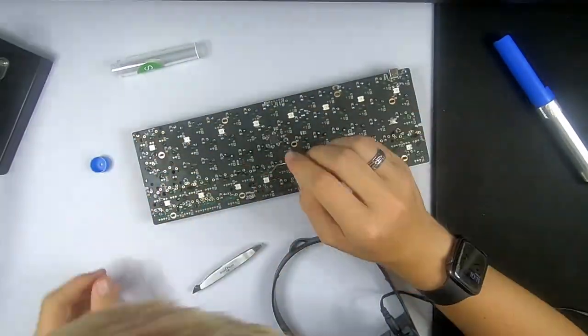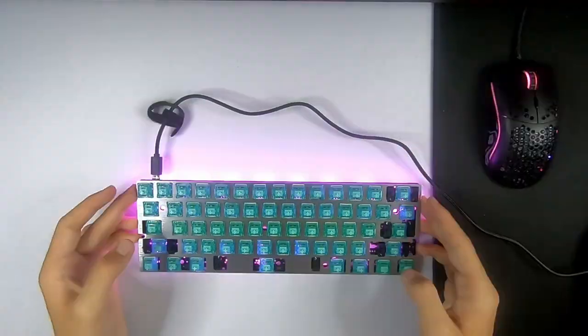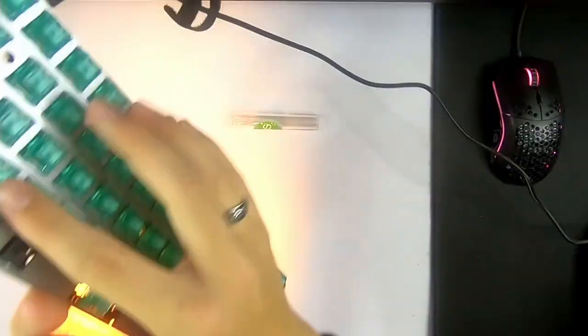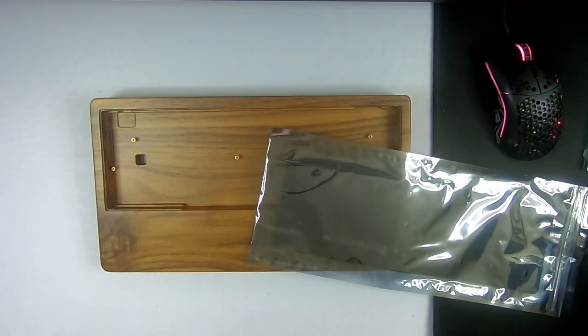During testing, I found that the Escape and Z keys were broken, simply due to the fact that there wasn't enough solder on the pad — and that was an easy fix. Installation into the case was easy as well, because my mom had provided me with a small set of jewelry tools.